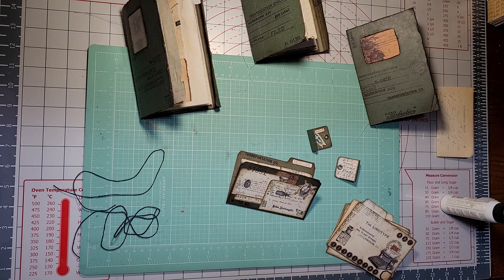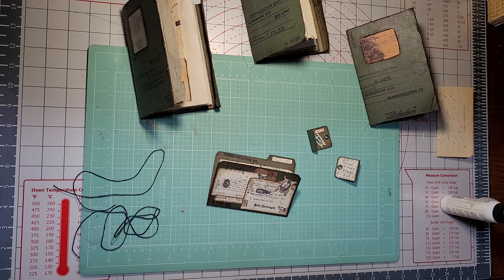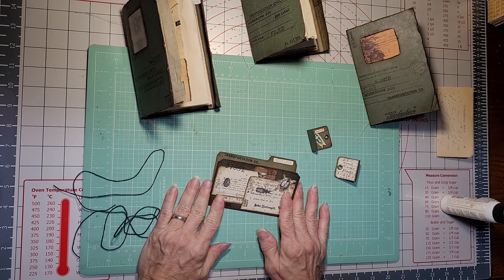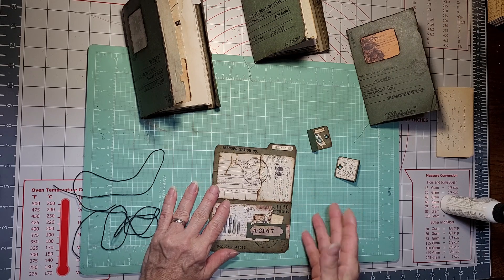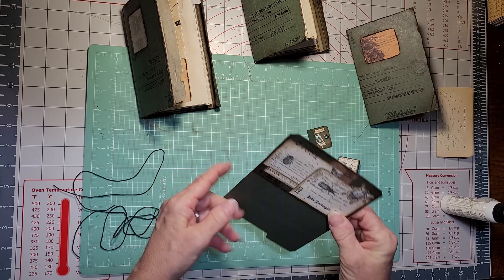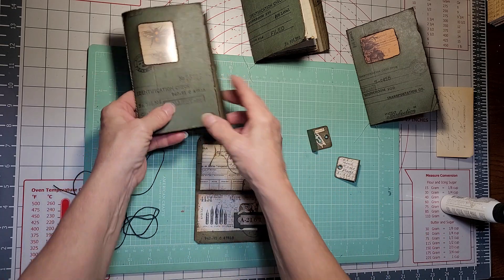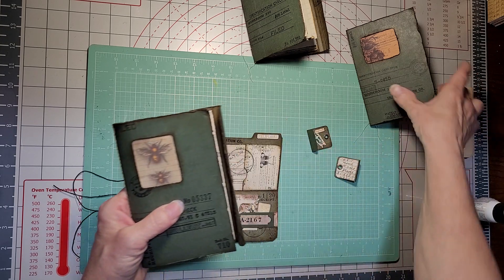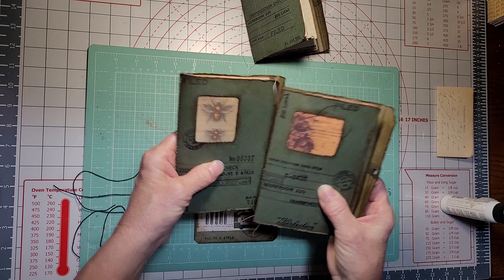Don't listen to me — I'm making it too hard, it's actually really simple. I used my die cut; the die I used was not a Tim Holtz, I bought it from Amazon for about $6.99. It comes with a couple of window dies in different sizes, which is what I used to cut the windows on these.